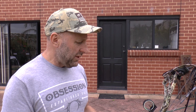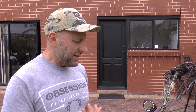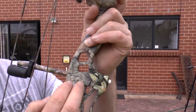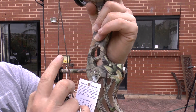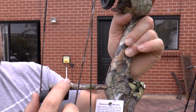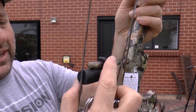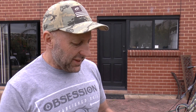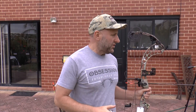Overall the bow looks good. I think it's going to be a smooth draw, but let's see. There are two Allen key screws for the string stop, which is adjustable so you can change the gap — I really like that. Now at an IBO speed of 338, testing with a 327-grain arrow — a Gold Tip Velocity 400 with a 90-grain point — I'm expecting high 290s. Let's try.